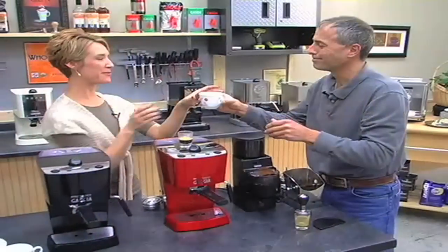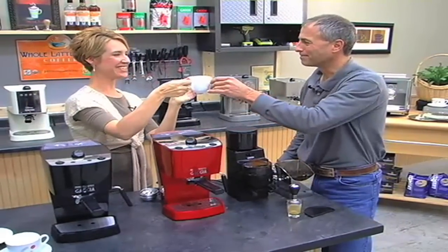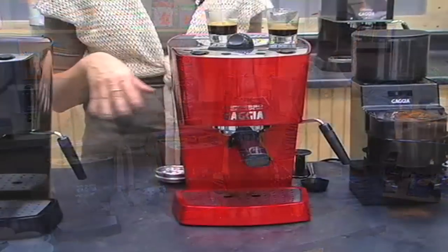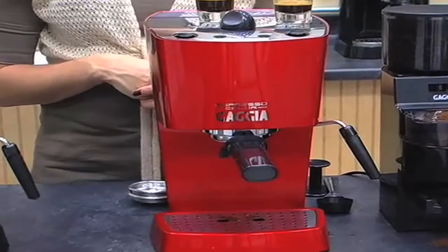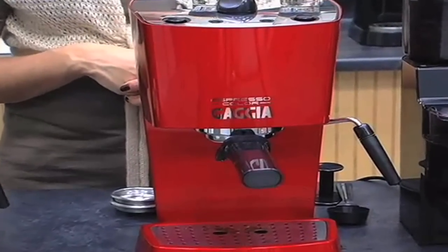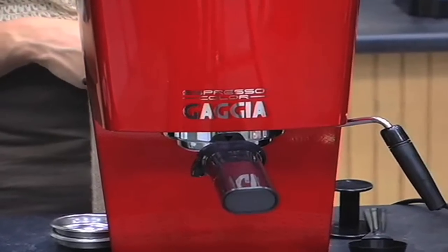And there you go. Thank you very much. Cheers! So if you're looking for an entry-level machine that has all the commercial elements and you want to be able to make cappuccinos, lattes, and Americanos in your own home, come take a look at the new Gaja Espresso Pure or Color.